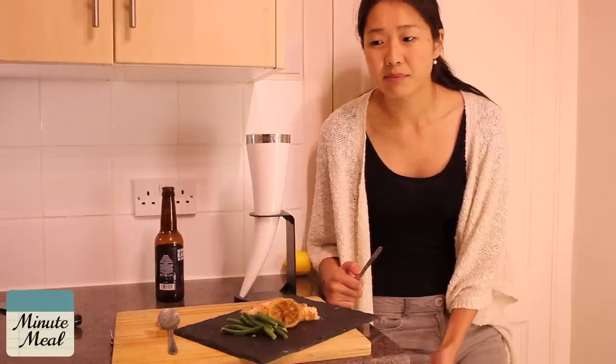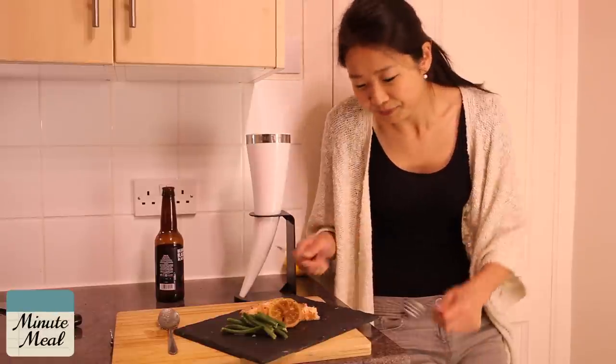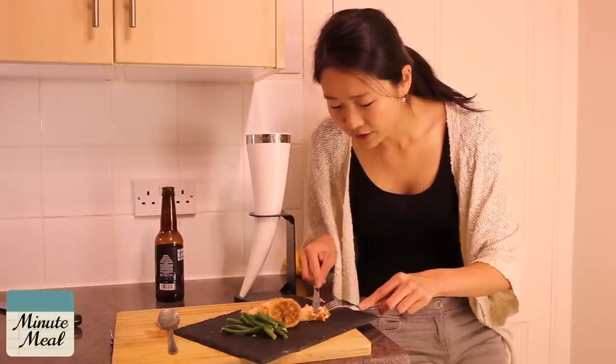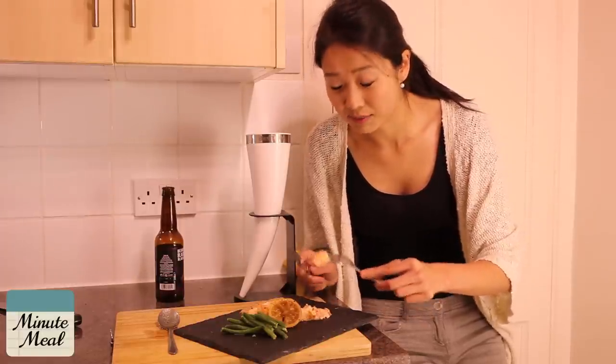You can just prepare it in a minute, put it in the oven, have a shower, do whatever you like, and then dinner's ready. This is such a perfect Minute Meals dish.